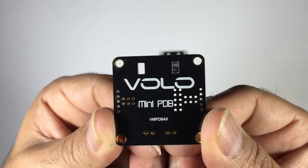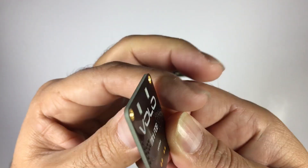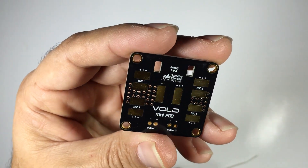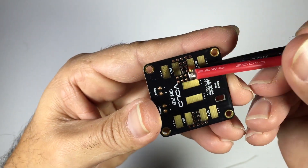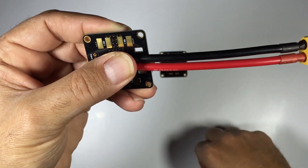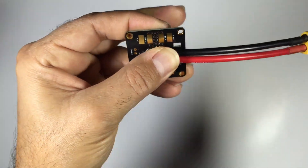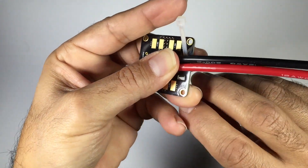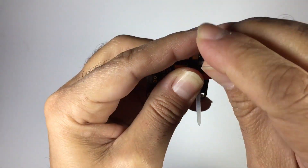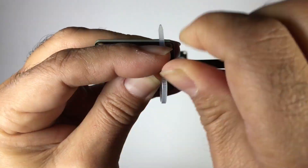It's a basic PDB but if you look really carefully the finish is actually superb, as you'd expect from Volo. What they've also done — if you look at those two slits in the PDB — is designed them to allow you to cable tie your power cables in place. You solder them in place first, then cable tie and secure them to the board. This minimizes the risk of the tracks being ripped off the PDB board.